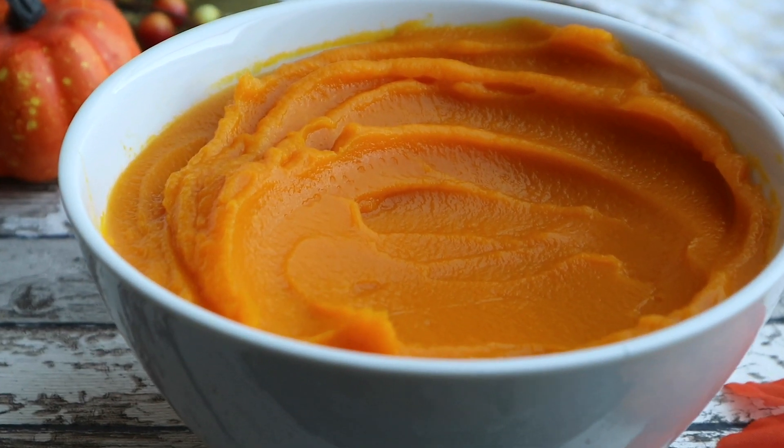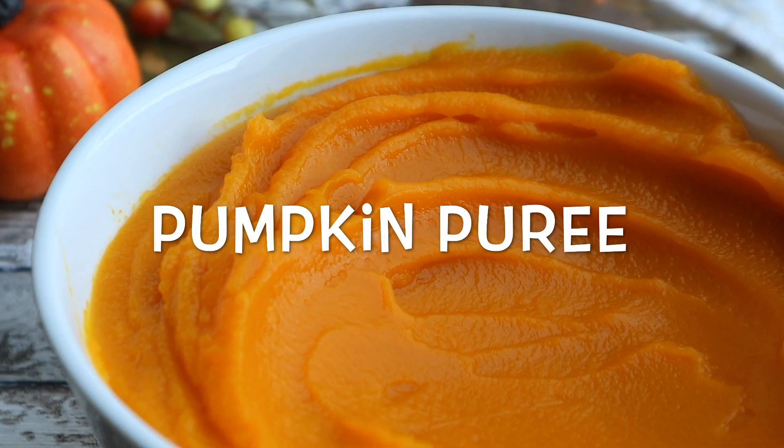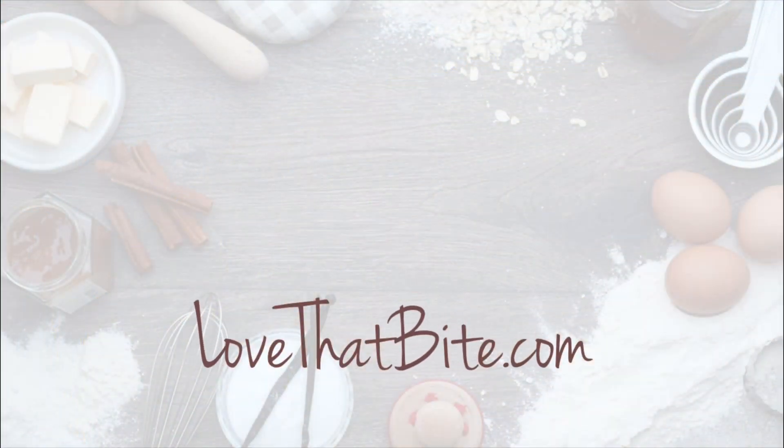Hi lovely people, I'm Stephanie, welcome to Love That Bite! Today I'm going to show you how to make a homemade pumpkin puree. The important thing to keep in mind is that you want to look for a sugar pumpkin.